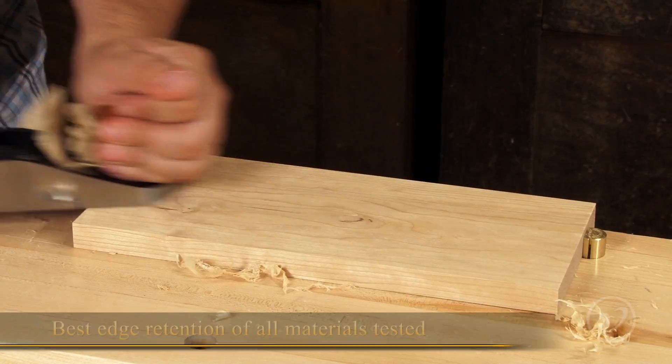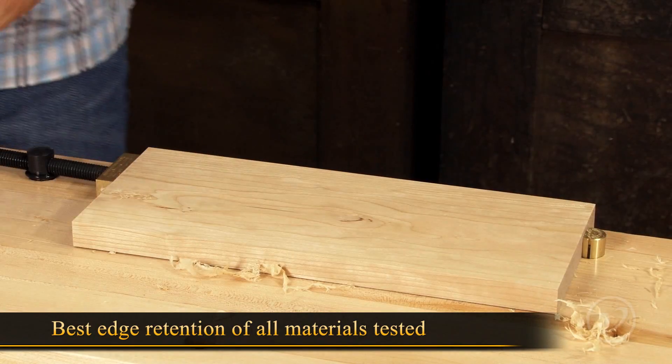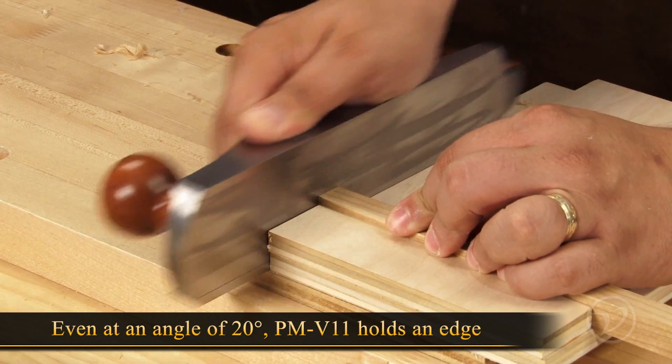Edge retention is key, and PMV 11 performed better than all the others Veritas tested, even at angles as low as 20 degrees, making it ideal for paring work and end grain.